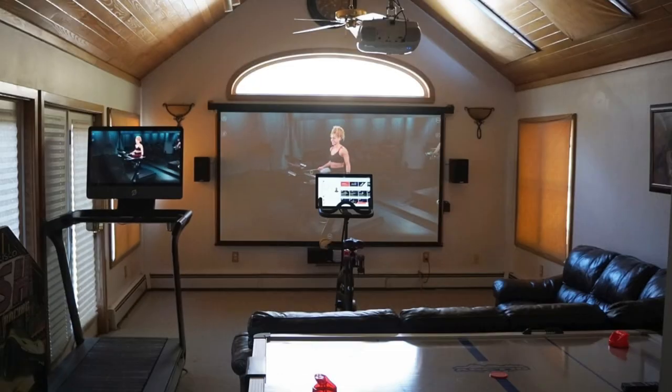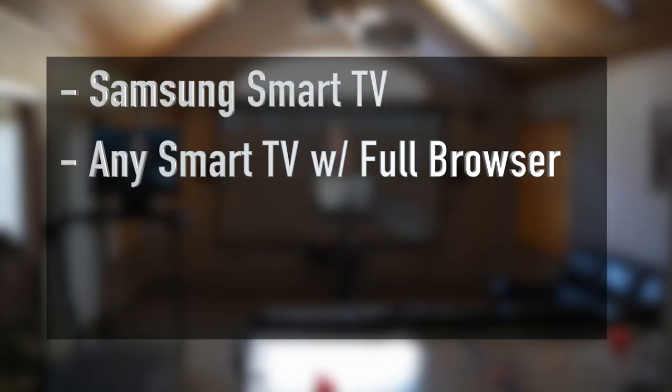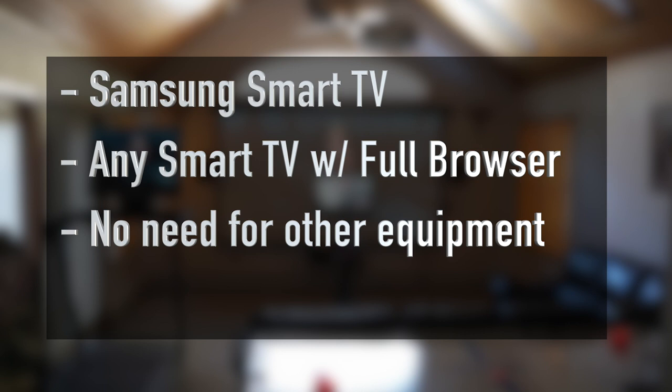Hi, this is John Mills and this is a quick video just to show how you can navigate to Peloton Digital Web directly from a Samsung Smart TV, or any Smart TV that has a built-in full web browser — not just a text-based browser, a full web browser. In that scenario you don't need an iPad to mirror to a TV or Roku and then mirror from a device.